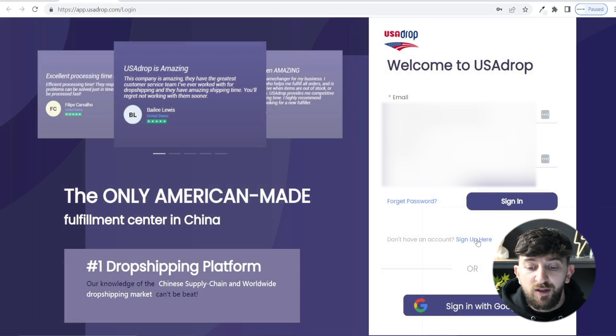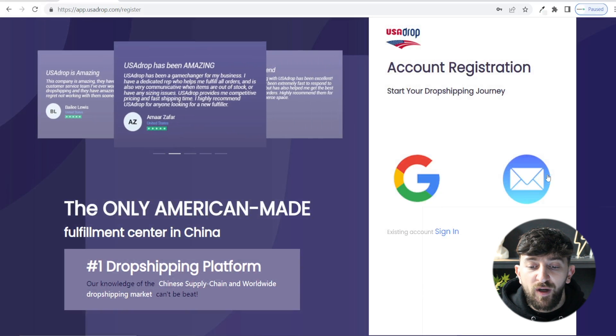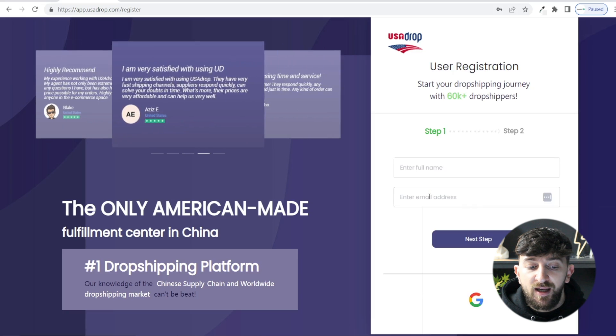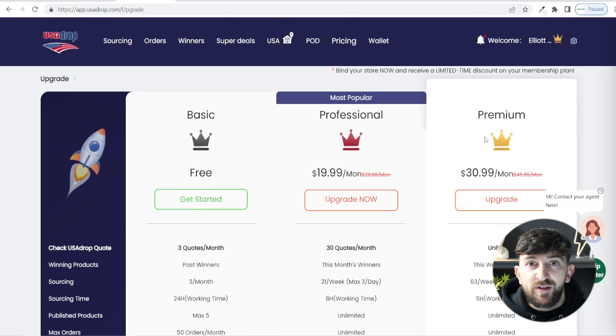Click on sign up here and then you can sign up for a USA Drop account using Gmail or a regular email address. I'm just going to go for email, and then all you need to do is enter in your name, your email address, and then choose a password and verify your email address. Once you have done that, you will be brought over to your USA Drop dashboard.